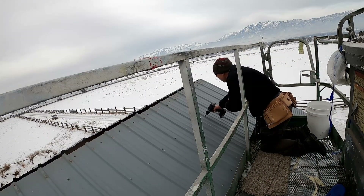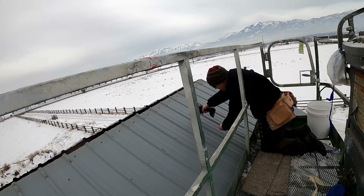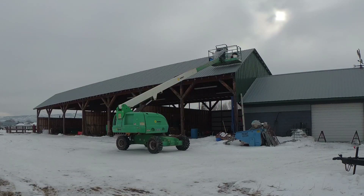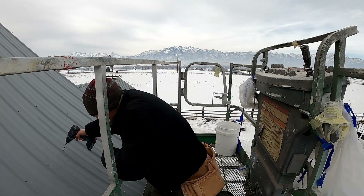An hour and a half and a bucket of screws later, I'd made it to the other edge of the roof. Then I just dropped down to the bottom and worked my way back to the other end. Not real difficult, but kind of monotonous.